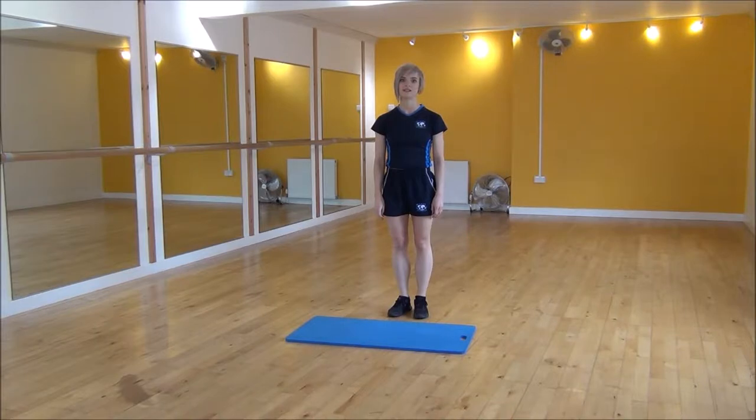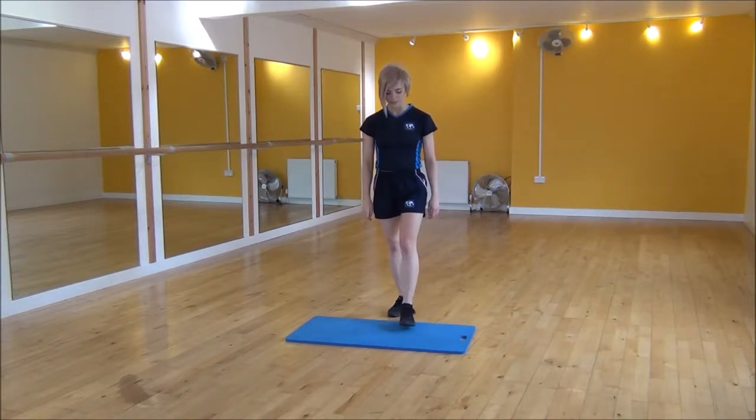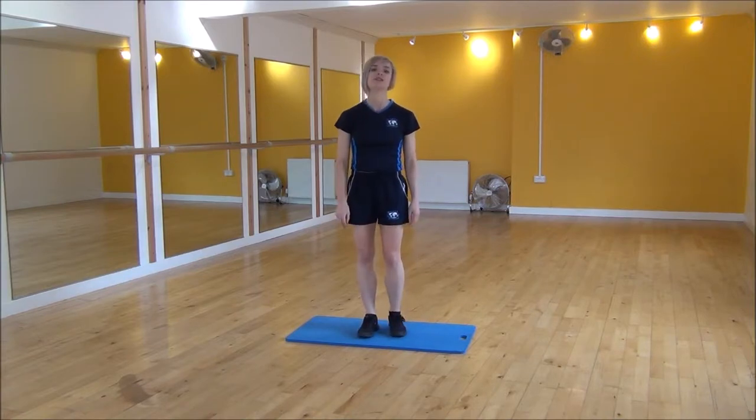Okay everyone, the next one today is going to be the burpee with a star jump. I'm going to use this mat just to reduce the impact on my joints.